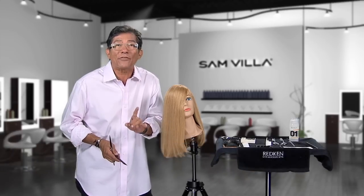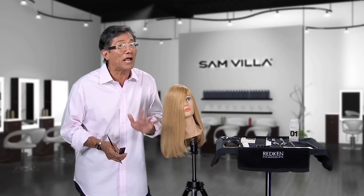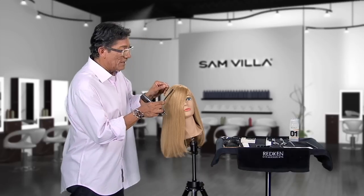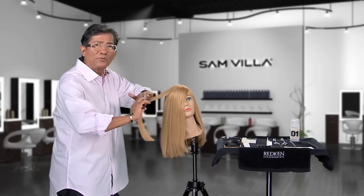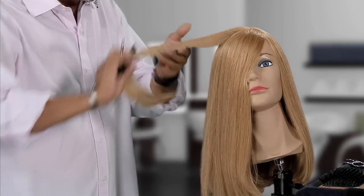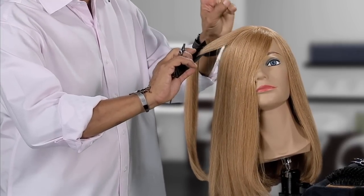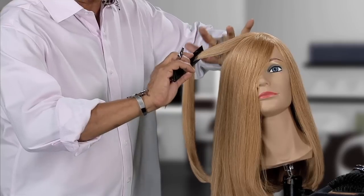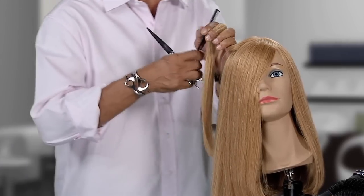Now, how do you remove them? Real simple — this is something I learned in beauty school. Take a horizontal section; you'll usually find the split ends sitting on the top surface. Go through using the number three hand position — take your middle finger, push it down, slide it inside, and close your hand.